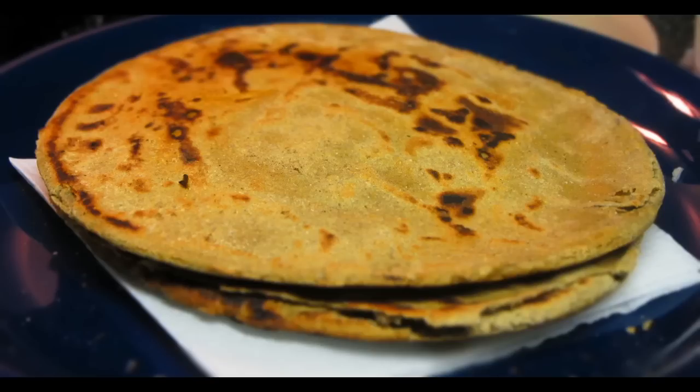Hey guys, this is Nehal and once more you are most welcome to crazyforveggie.com. Today I am going to make a rotlo, that is also called bhajwe ki roti or millet flour roti. This rotlo will go perfectly with a spicy curry like moong curry with buttermilk.